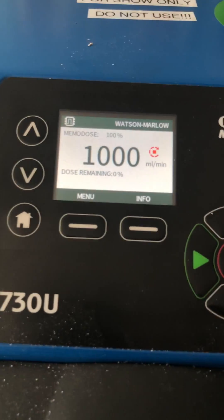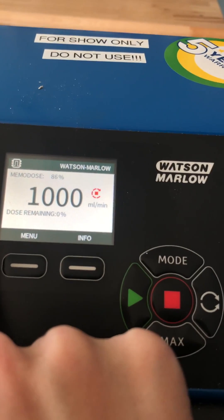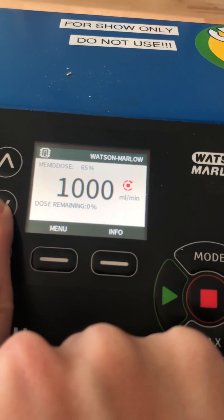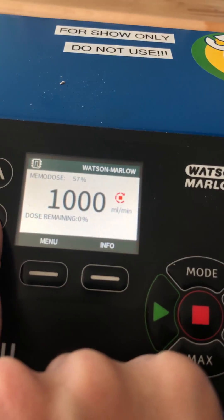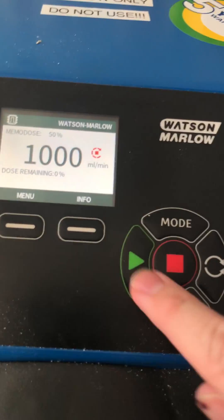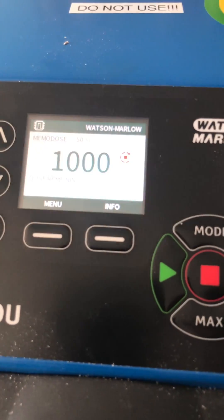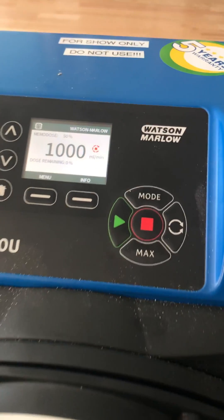If you want to decrease or increase the dosage by a percentage — for whatever reason — it can do that. You can go from 50% all the way up to 999%. So if you set it to 50%, the pump goes twice the speed and that would equal one dose. Hopefully this helps!